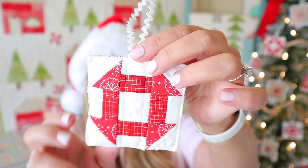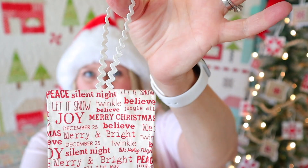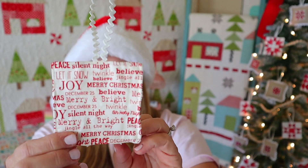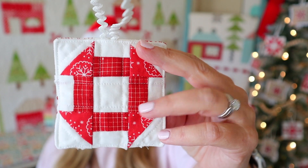This is the one for day two. Here's my background fabric, same as yesterday's ornament, and again the little hanger. For this one, you could hand quilt these — I think that'd be so fun. I actually just did some machine quilting on them because I tend to be more of a machine sewer than a hand sewer, but these are the perfect opportunity to do some hand stitching.